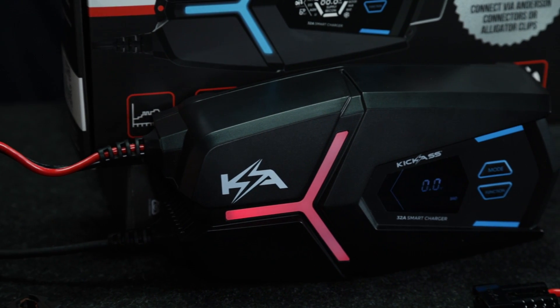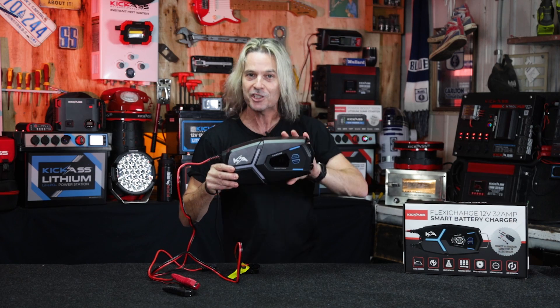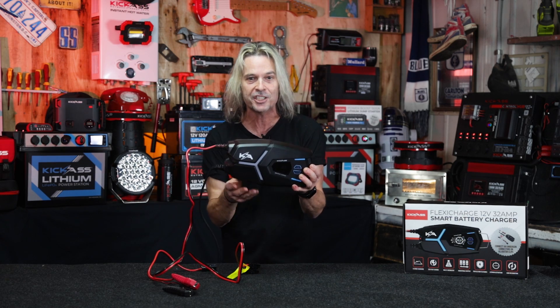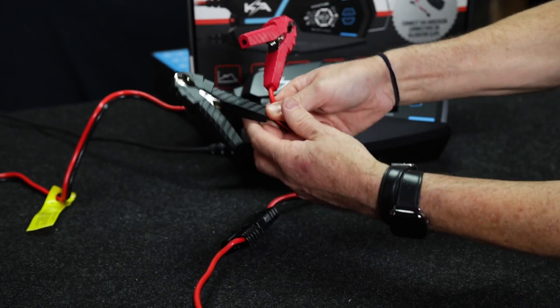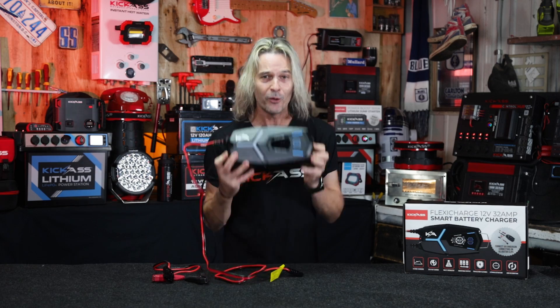It also has all your protection built in. It's got short circuit protection, so if you hook it up wrong it's just gonna beep at you — you can't do anything wrong. It's got heat protection too, so if it senses the battery or the charger is getting too hot, it'll turn itself off. Really handy, especially if you're not home when you're charging. It also has an Anderson plug connector, and we throw in the crocodile clip connector as well.